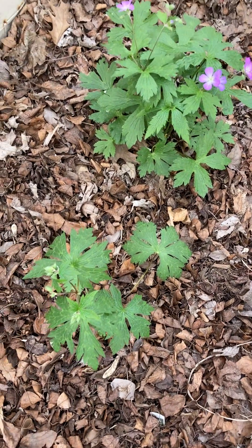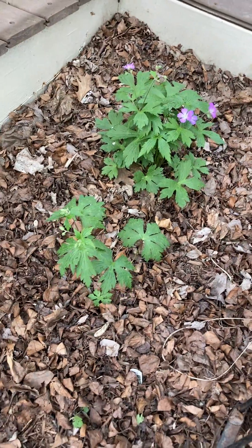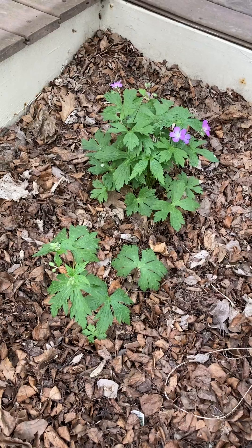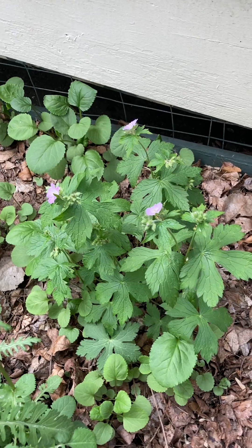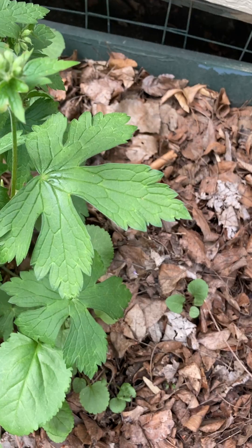This is actually a long-lived plant. It does prefer shade and a little bit of soil moisture, but it will grow in full sun if the soil is consistently moist. Over time it expands to form a nice little mounding ground cover, and the palmate leaves stay attractive through the summer.